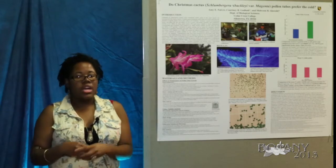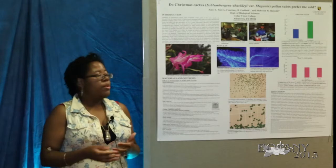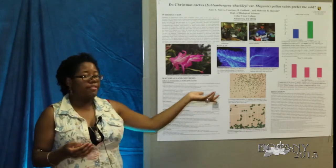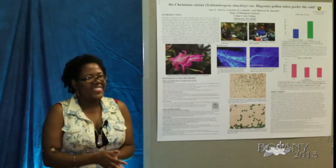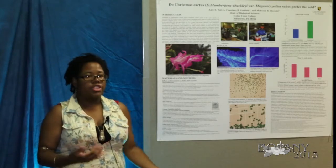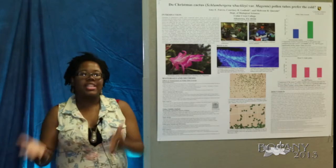With that information we ran an ANOVA test and found a trend, but it was not significant enough to call significant. We hope that with further research and more experimentation we will be able to confirm that the trend is actually significant.